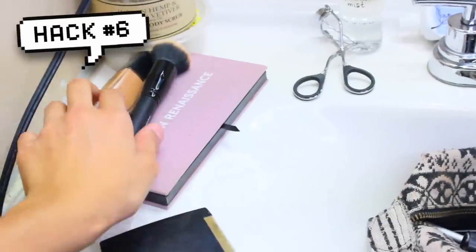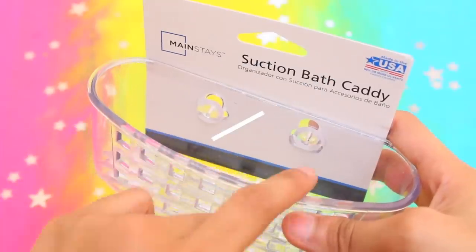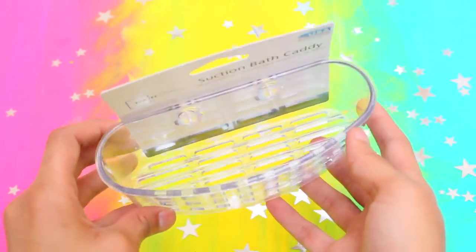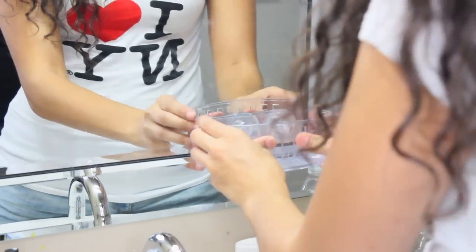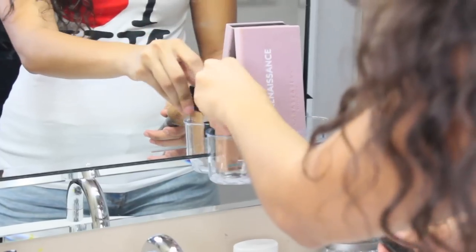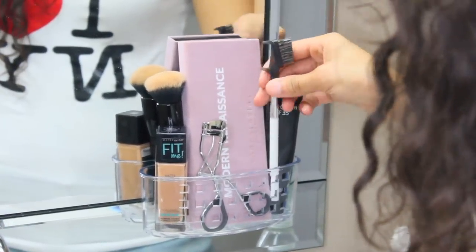Next hack: is your bathroom counter always cluttered with random makeup brushes, eyeliner, and mascara everywhere? Here's a fix — use a suction bath caddy to hang up your makeup supplies and increase counter space. Not only will this save you a bunch of space, but it will also make it easier to find the products you're looking for. Just clamp it onto your mirror, add your favorite most-used makeup products, and that's it — extra storage that's super sturdy and keeps your makeup exposed yet organized at all times.